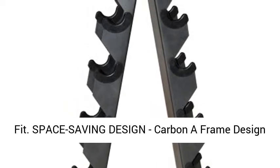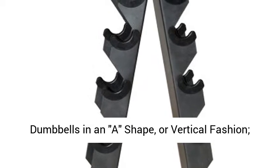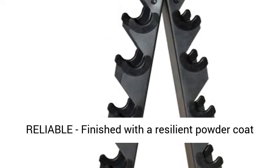Space Saving Design: the Carbon A-Frame design of this rack maximizes floor space by storing dumbbells in an A-shape or vertical fashion. Easily access and store dumbbells.